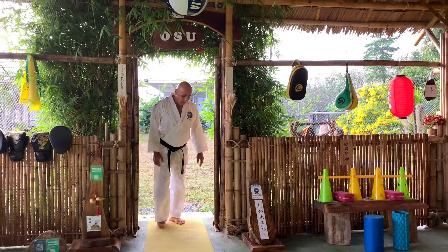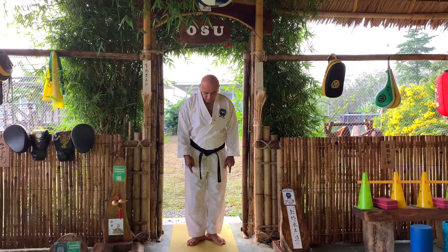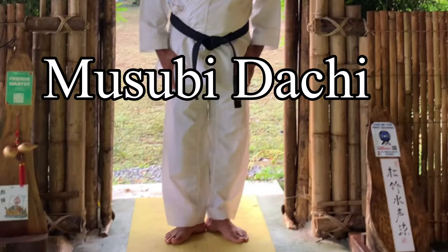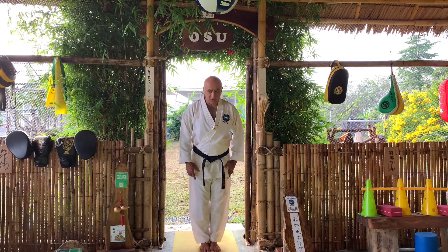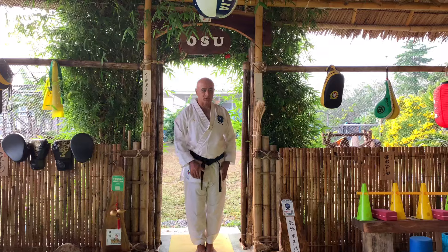Once again, I'll show you both. Musubi Dachi — this position — Osu. Or this position, Heisoku Dachi — say Osu — and enter the dojo.